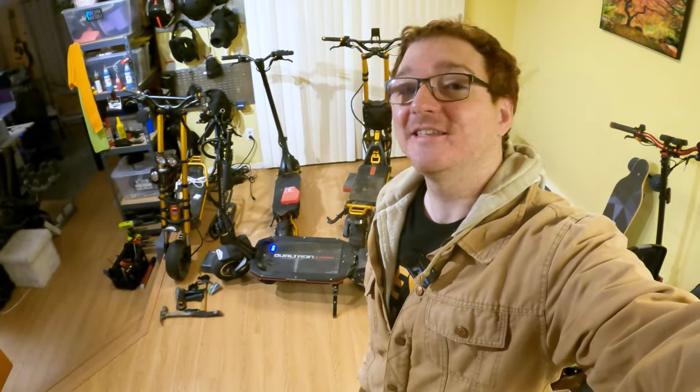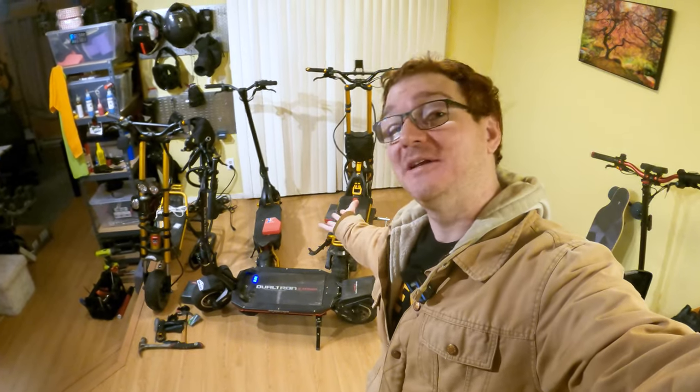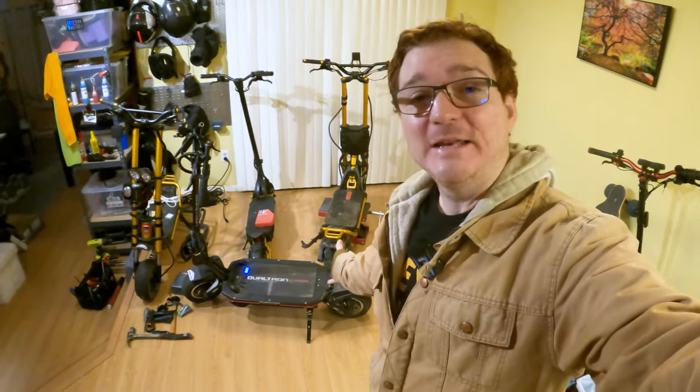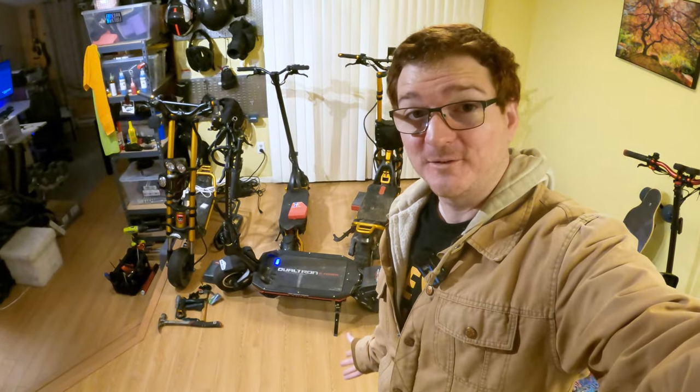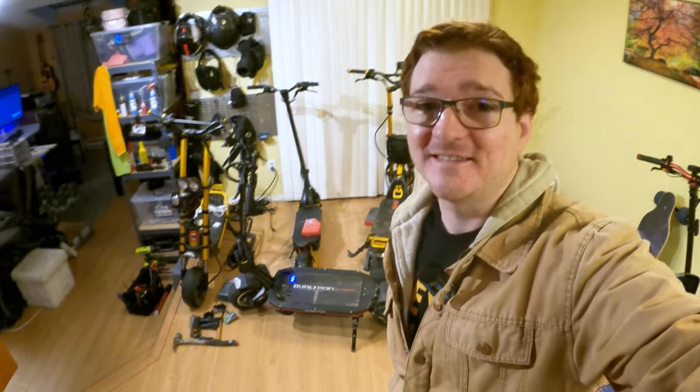What's going on you guys, it's Ginger on Wheels here. Thanks for stopping by the channel again where we get to test and unbox the latest electrically wheeled gadgets. Today's video is gonna be about the Dualtron Storm. The scooter only has about 370 miles on it and it's got a creaky stem, so I'm gonna roll the intro and then show you how to fix it.